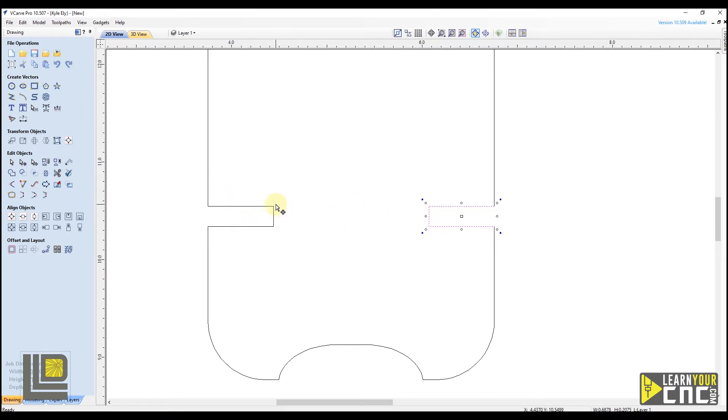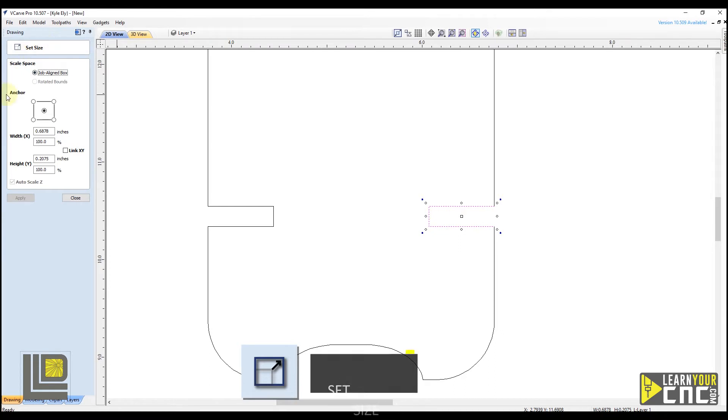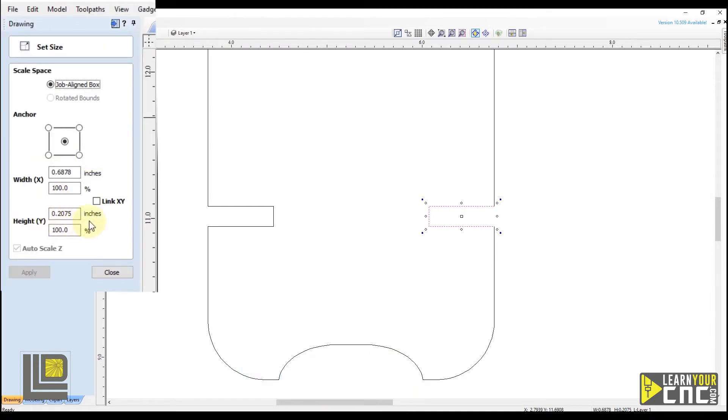To adjust the height of the slots, we do the same thing as with the rectangle — type the letter T on our keyboard to bring up the Set Size form. We can adjust the height of our slot. We'll unlink X and Y so we're only adjusting the height. You can set your anchor point wherever you like. For example, if we want to keep the top edge where it's at, we anchor off the top point. Since we're only adjusting the height, it doesn't matter which top point you use — it's only going to adjust the bottom edge. We type in our height measured with our kerf tool, which is 0.199, and click apply. You can see that kept the top edge where it's at, and the bottom edge moved up to adjust for the new height.